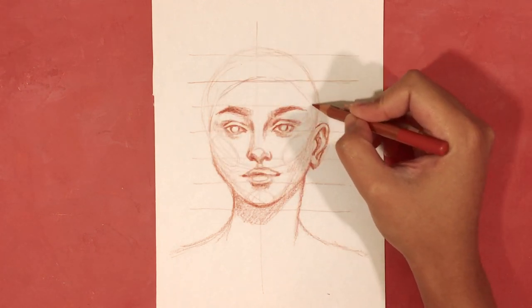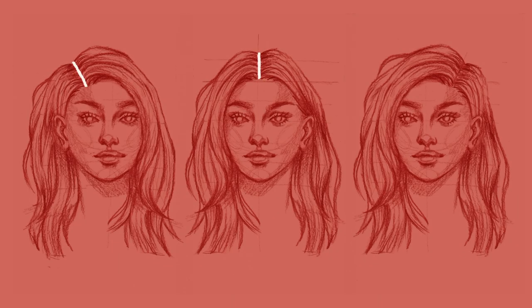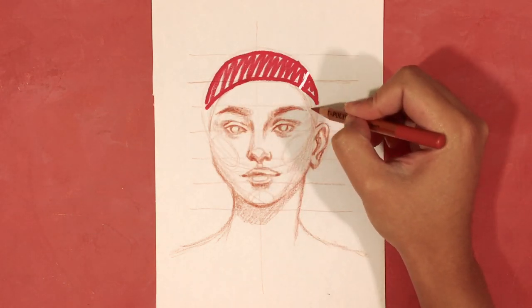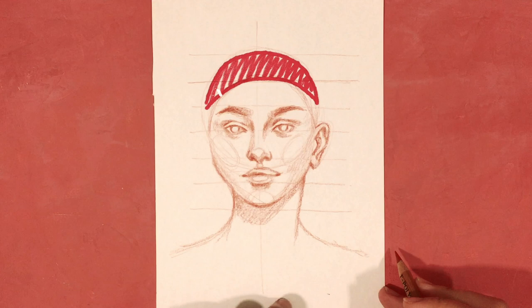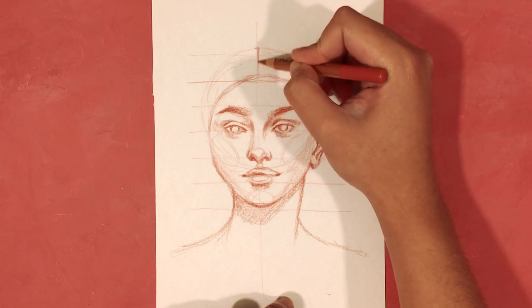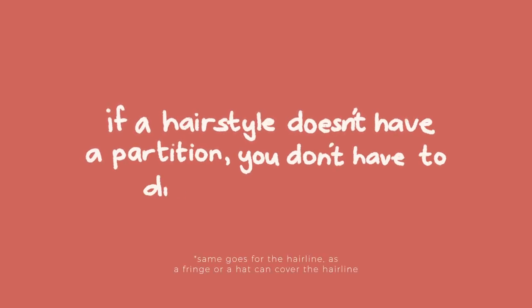Next is to determine if there is a partition in the hair. As we know, hair can be parted on the left, center, or right side of the head. The guideline we use is a line located on the top of the head, and we can change its position depending on where the partition is. The partition line also indicates the roots of the hair, and we can change its length to show different types of partitions. For this demonstration, we'll have a center part, so the guideline is at the center of the top of the head. If a hairstyle has no partition, you don't need to draw this guideline.